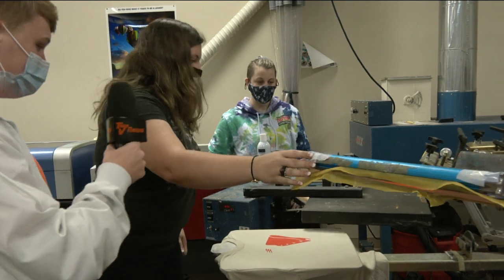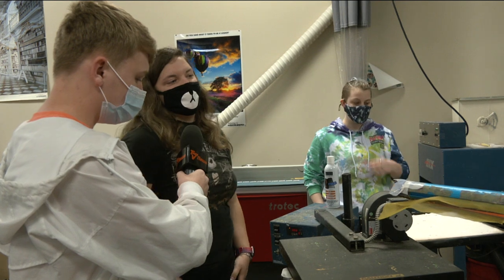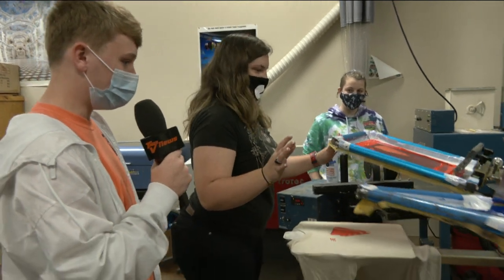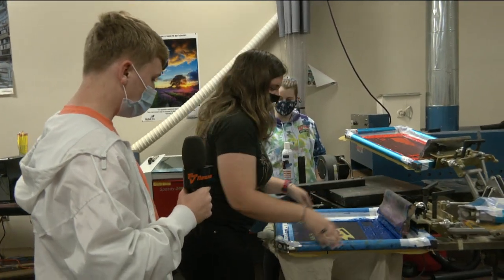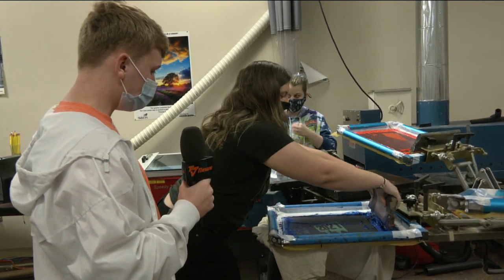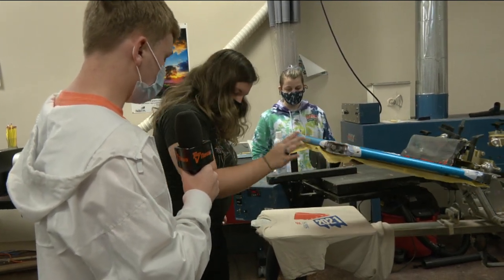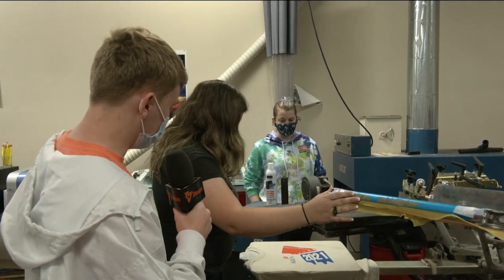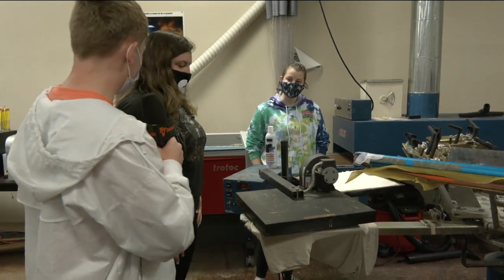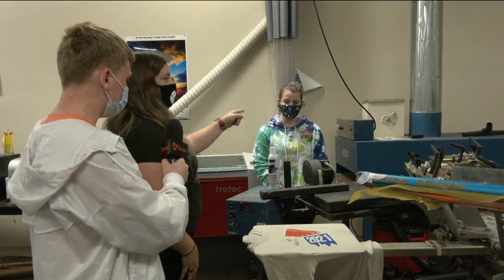So what step are you in now? Right now I'm just flashing it so the ink is in a gel state, so I can print the next color without it sticking onto the other color. All right, we'll watch you do one more color. So the blue ink doesn't stick to the black screen. All right, then what do you do after it's all finished? I will fold it so the print is faced up in the dryer and wait for a minute.